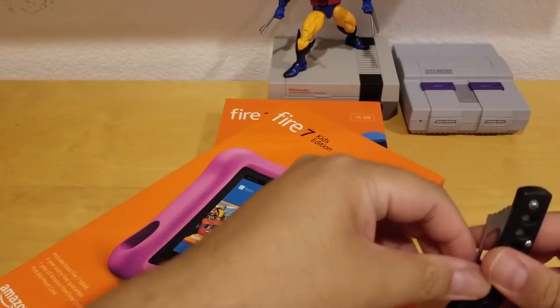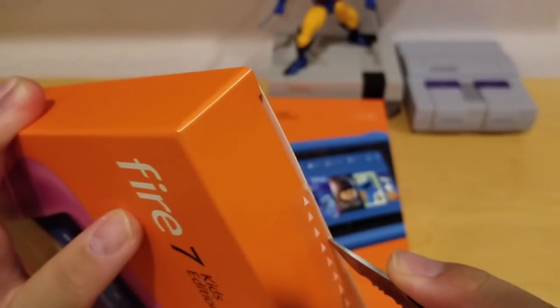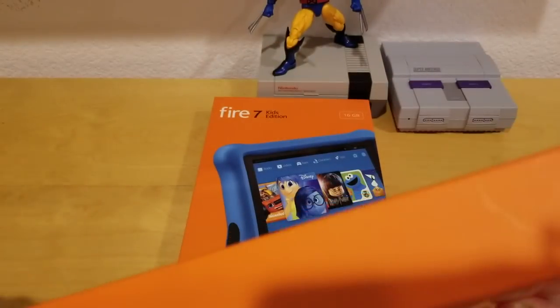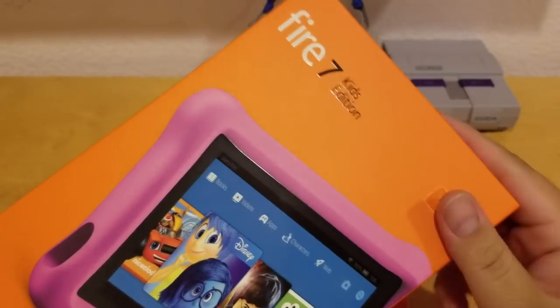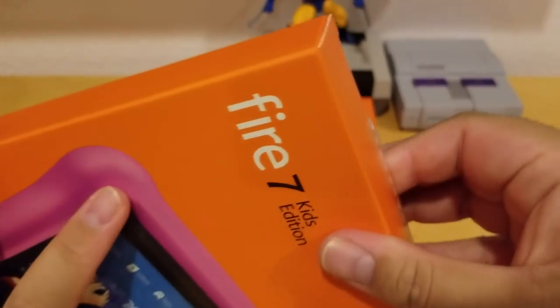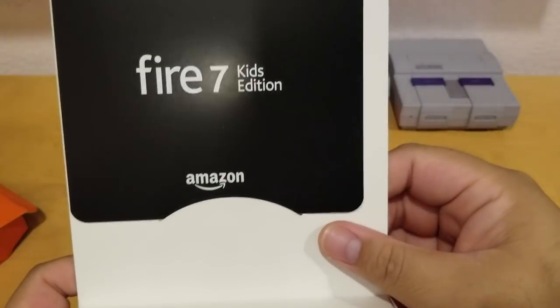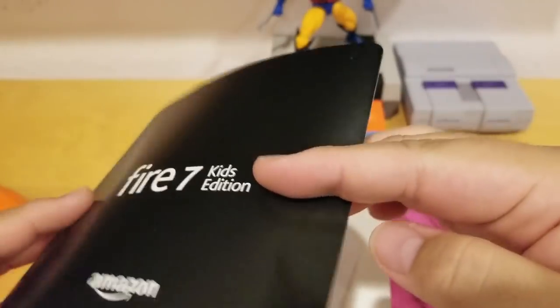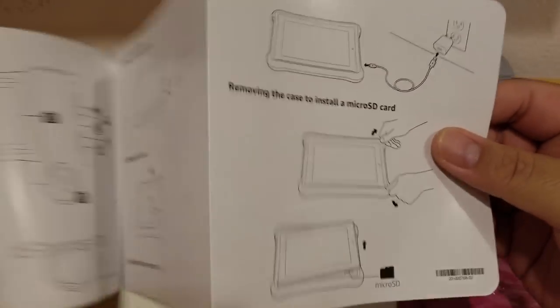Let's open this and see what's inside. If you haven't subscribed to my channel, please hit the subscribe button and bell icon so you can get future notifications. Also smash the like button. So I just cut this open — let's see what's inside. This is what comes in the package: Amazon Fire Kids, and here are the instructions on how to set it up.